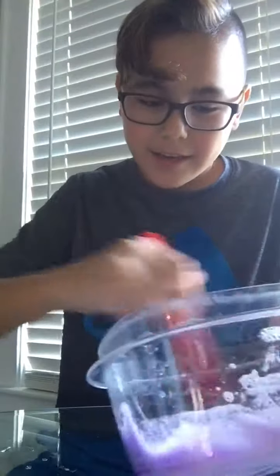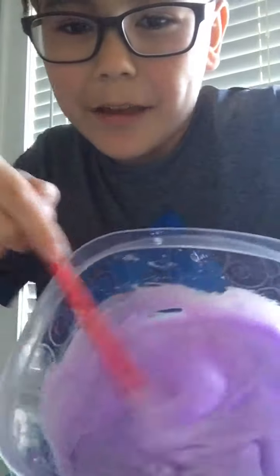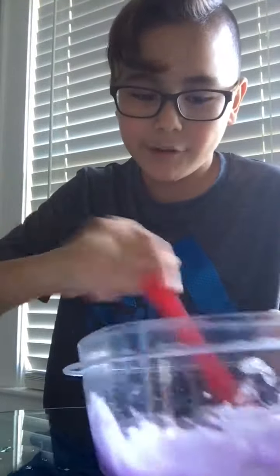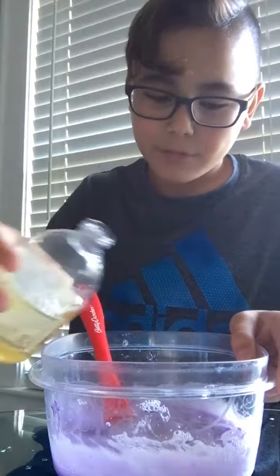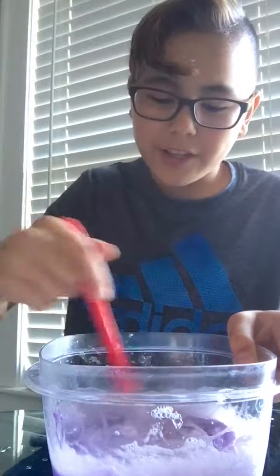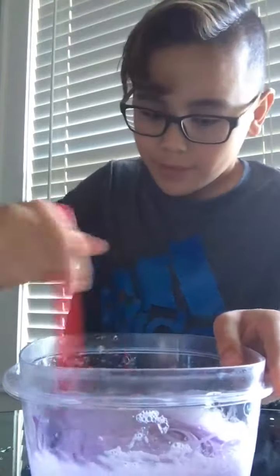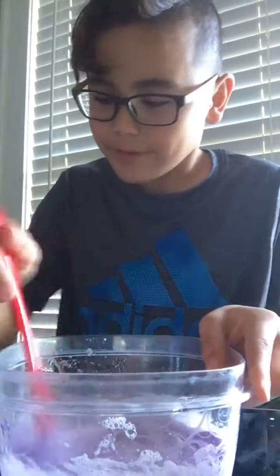Just want to keep on mixing it up. By the way, I use clear glue. And if you can see, it's kind of like a pinkish, purpleish — and that's just how it comes out since I used soap and stuff. I might put in just a little more soap. The soap is in there so that when you put in the contact solution, it gives it a little bit more foam. You don't have to put in that extra bit of soap.